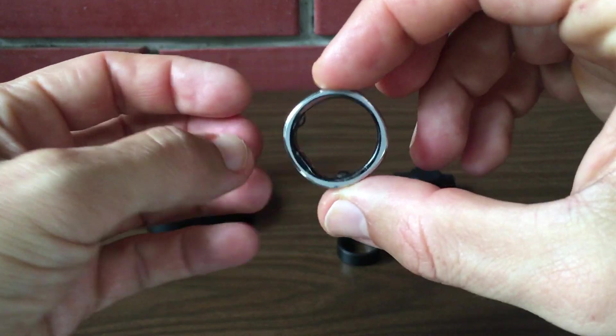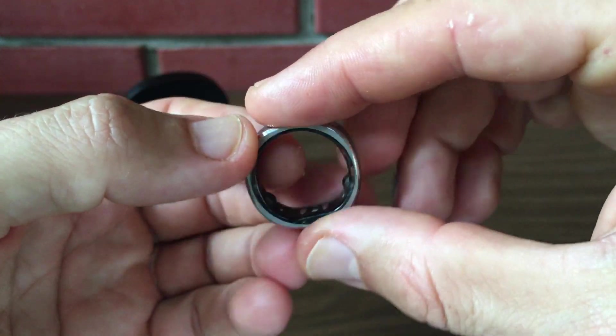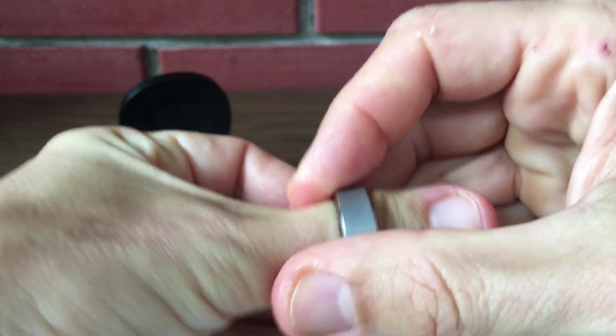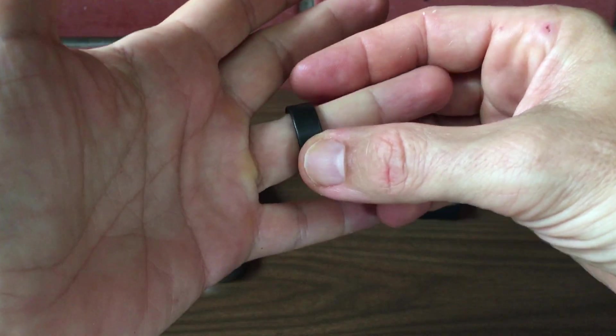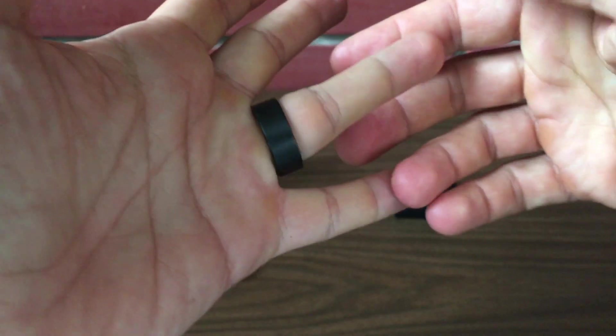UltraHuman, on the other hand, employs red and green LEDs specifically designed for heart rate monitoring and oxygen saturation. It also incorporates an infrared photoplethysmography sensor and a six-axis motion sensor. Both devices use Bluetooth for stable connectivity and feature internal memory good for a few days of data storage. RingCon uniquely offers an airplane mode, a feature not present in the UltraHuman Ring Air.